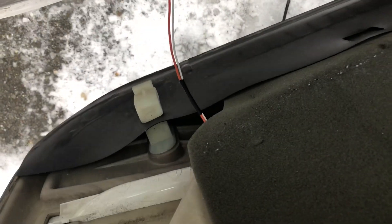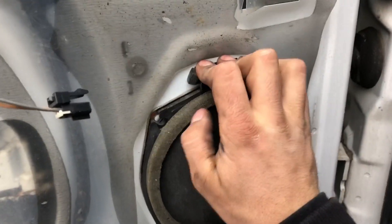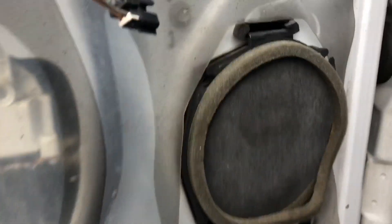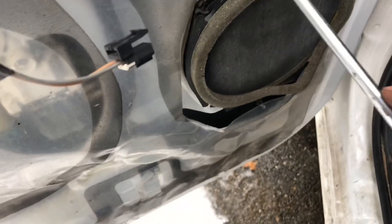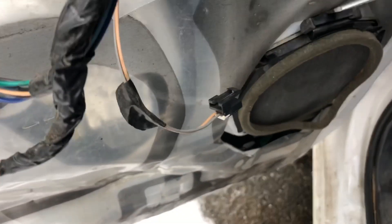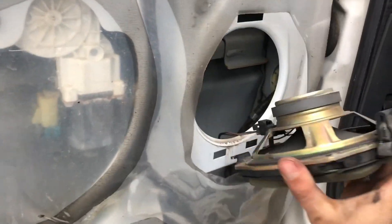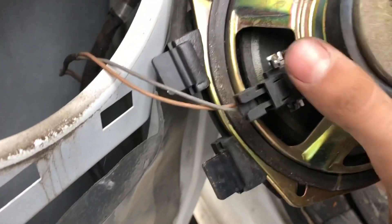You're gonna have two plugs — just pop those off. That's it for the door panel. For the speaker, it's pretty easy: push down on this and pull up on these two — it pops right out.